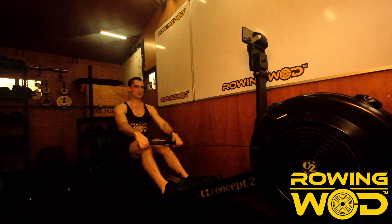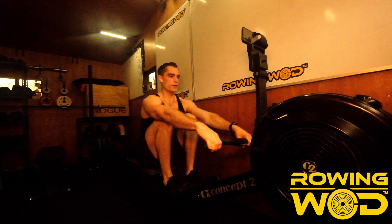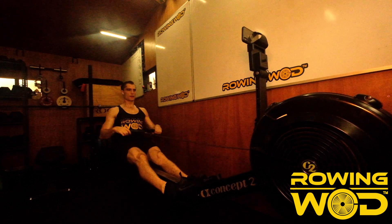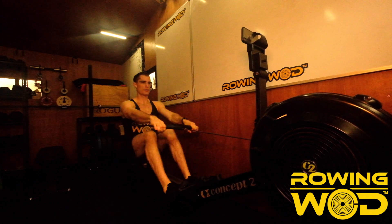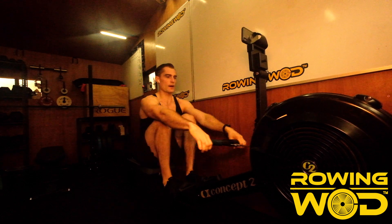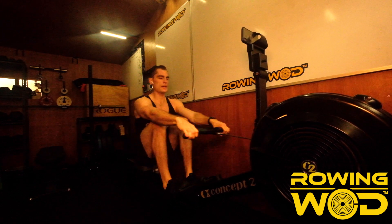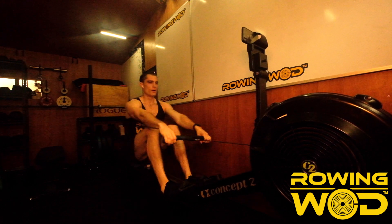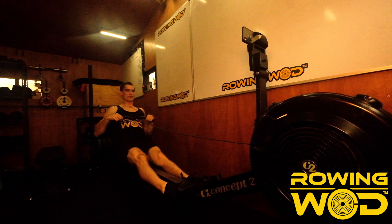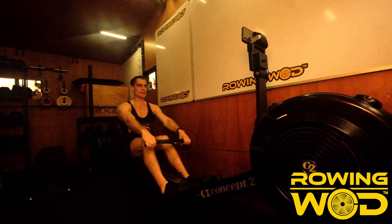Let's bring our mind to the handle. As soon as it hits the body and the legs are flat — hands away. This is strong stuff now. We're coming up to the 1000 metre marker, which is important psychologically — it means we're on the way home. Going through that 1000. We're on pace, we're on target to get underneath that 9 minute marker.